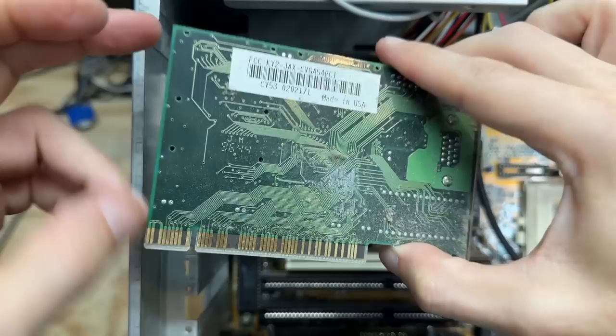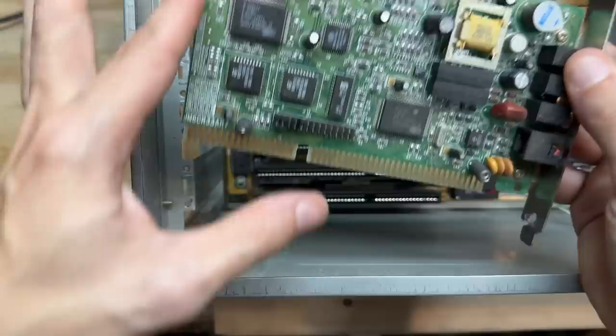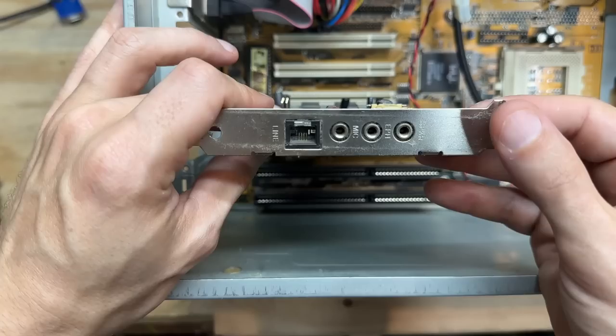Last but not least, our gateway to the information superhighway — and it's yet another Cirrus Logic card. Interesting that it still has the little shut-up sticker over the piezoelectric buzzer there. I guess this person was using the audio outputs for those high-fidelity true-tone dial-up sounds. Pretty clean little card as well.